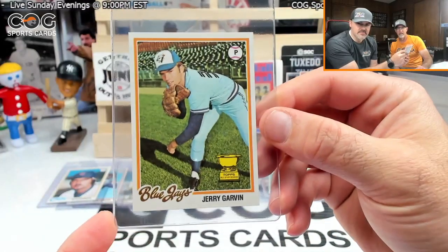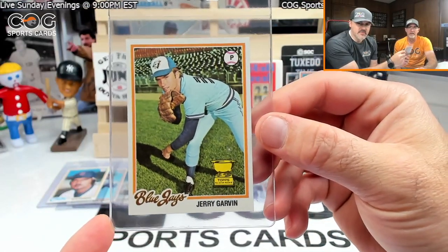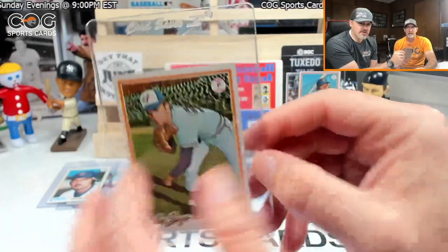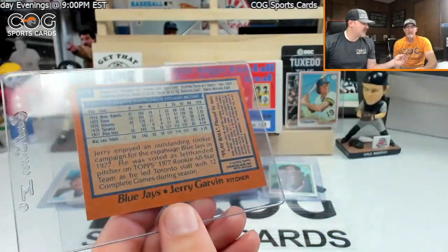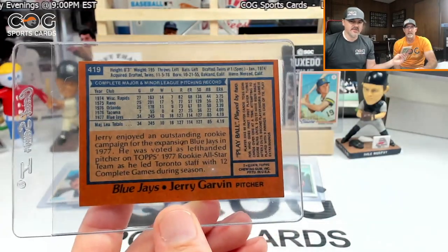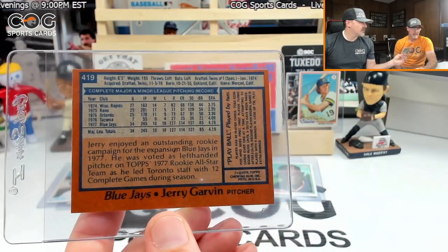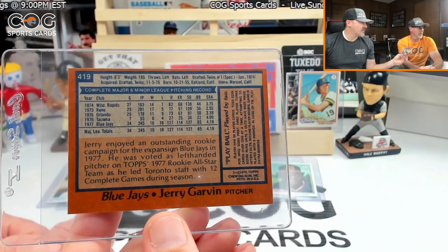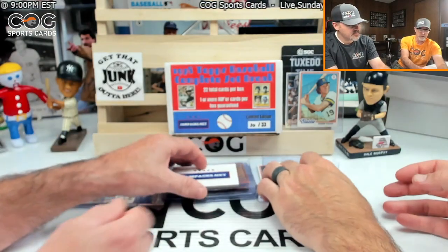Got a gold cup of Jerry Garvin — oh, Jerry. Don't remember him, but he was an all-star rookie at some point. Card 419, he's got the rules on there too. Gold cup — it's gotta be worth a ton! Maybe I'll make a comeback.